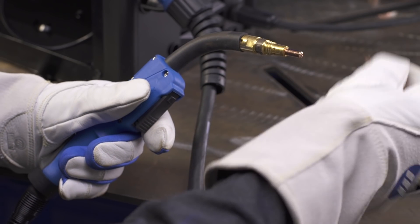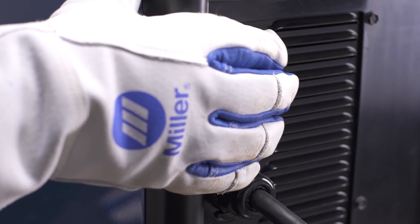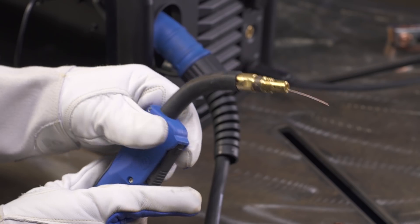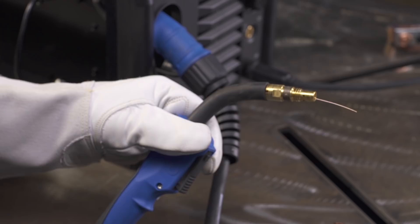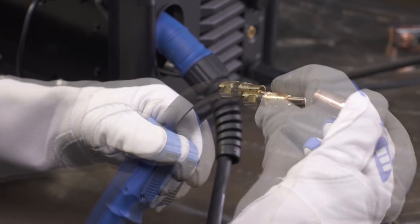Prepare the gun by removing the gun nozzle and contact tip. Then, turn the machine on. Hold the trigger of your MIG gun and feed out wire until it is visible. Reinstall the contact tip and nozzle.